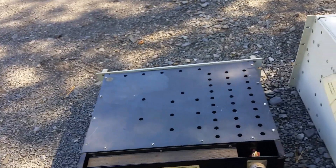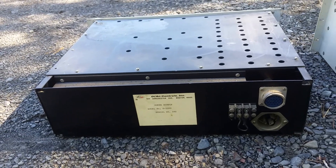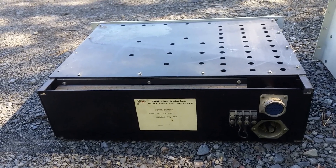The back is fairly unremarkable too — basically just AC input and a connector to the actual core box. And then there's that barrier strip — I'm not sure what that's for.